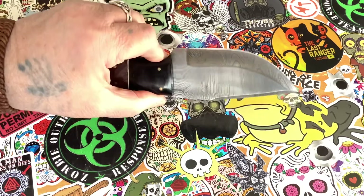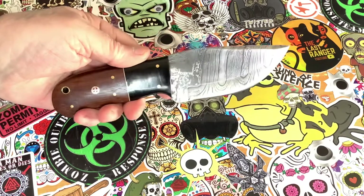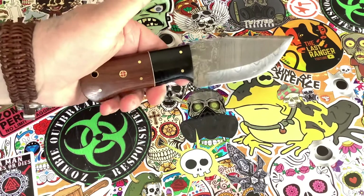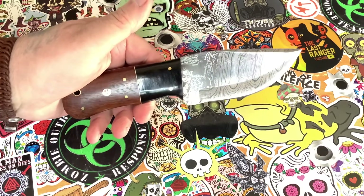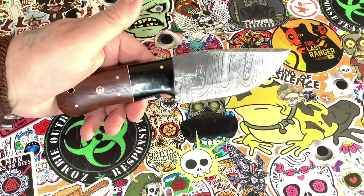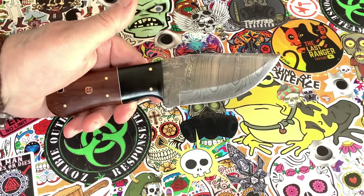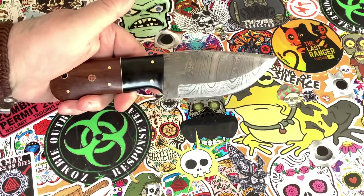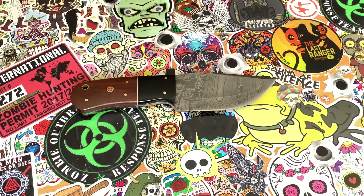Like I said, this is a factory second, so it's not a good example to show you what RavenForge can produce — it's not fair to use this as a guide. But it is what it is, and it didn't cost me a huge amount of money so I'm perfectly happy with it. If it only ends up being the knife I use to cut my pizzas with, then that's what it will be. Thank you my friends, I'll see you on down the road — bye bye for now.